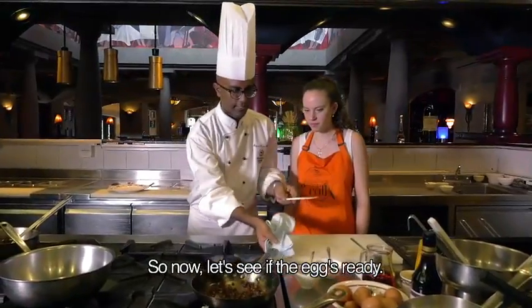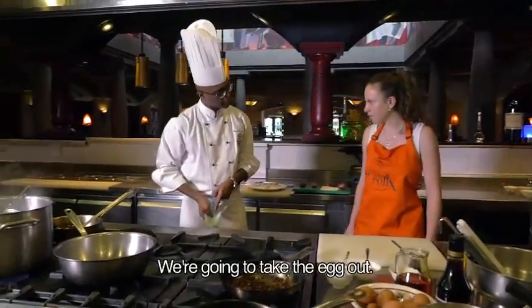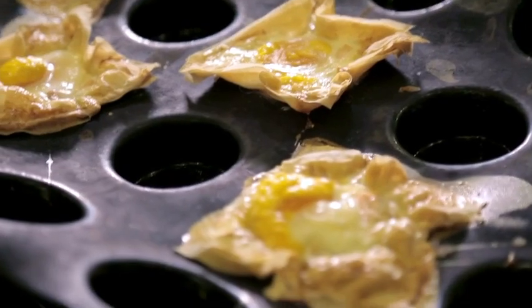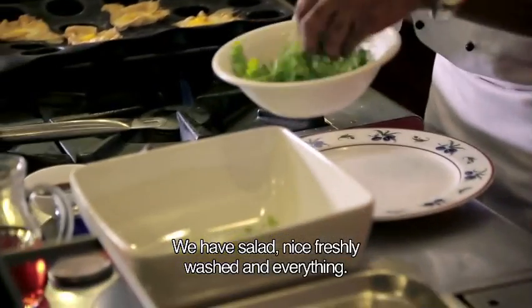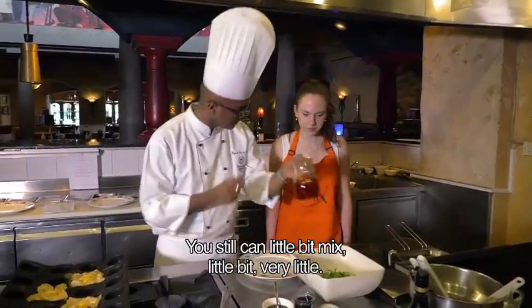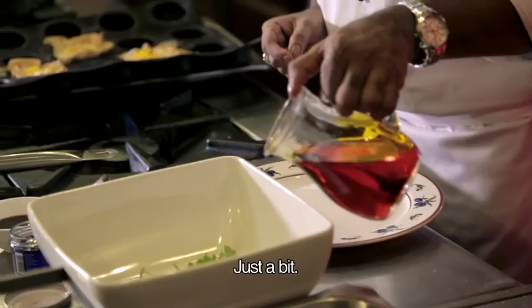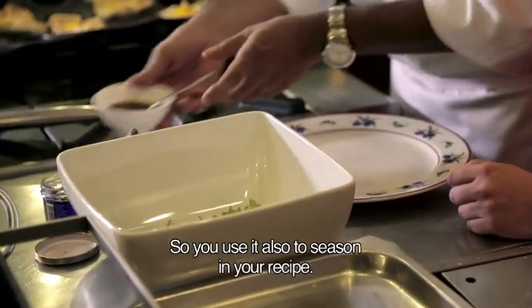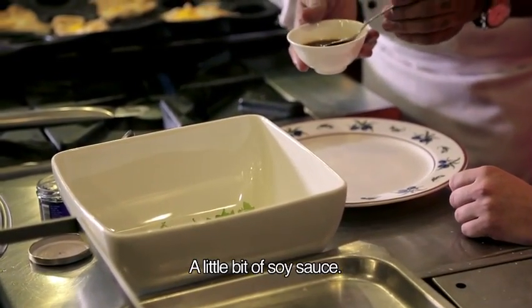So now let's see the eggs are ready. We're going to take the egg out. So we have salad, nice freshly washed and everything. You can mix it a little bit, very little, just a bit. So you use it also to season your recipe — season a little bit with the soy sauce.